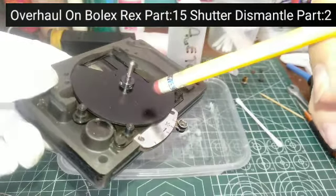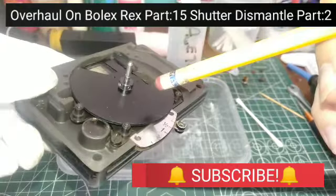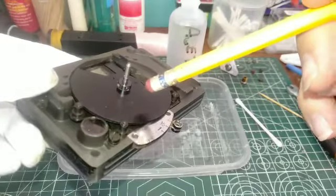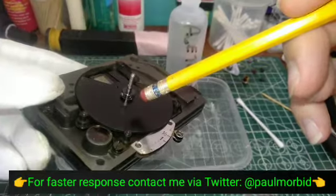Hi everyone, Paul Morbid here of Morbid Team Entertainment and Bullox Repair Philippines. Welcome to episode 15 of an overhaul on a Bullox Rex. So the number one issue of Bullox Repair is of course rusted, frozen, and corroded screws.